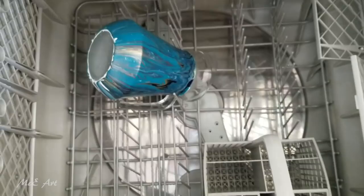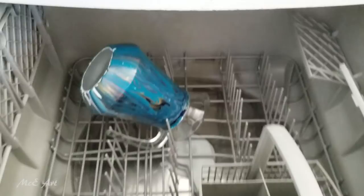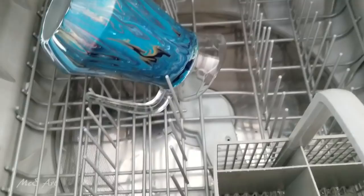It does say on the Mod Podge that it should be top shelf of the dishwasher. My dishwasher doesn't have a top shelf big enough to cope with this — as you can see, I have dish drawers. So let's see what it does, let's give it a go. I've got some detergent in there, just the amount I normally would put through.